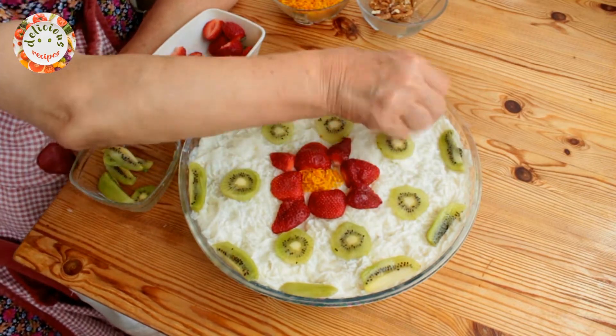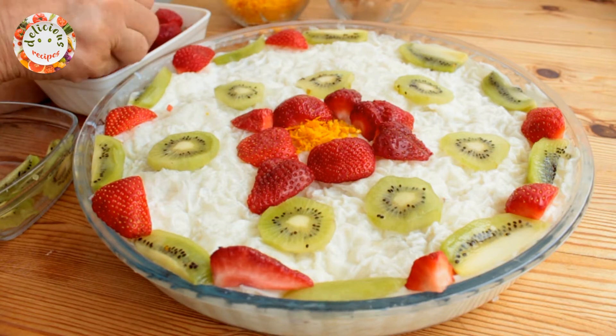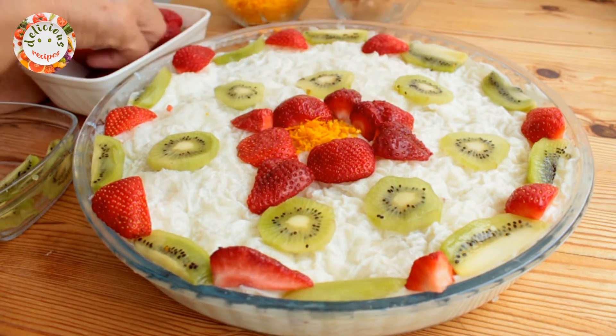After this step, it needs to rest for half an hour more to absorb the milk. Then it will be ready to eat. Enjoy and please do not forget to like and share our videos.